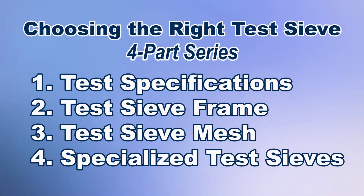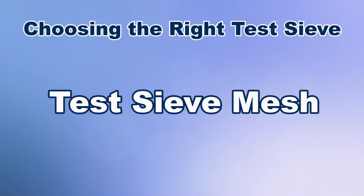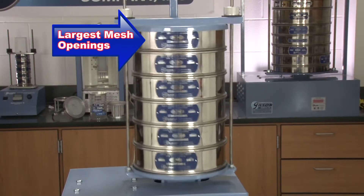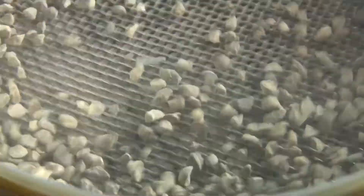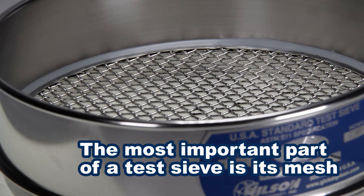Gradation analysis is achieved by separating material through a nested stack of sieves with the largest mesh openings at the top and progressively smaller openings below, allowing the entire sample to be accurately measured through each layer of the mesh. Consequently, the most important part of a test sieve is its mesh.